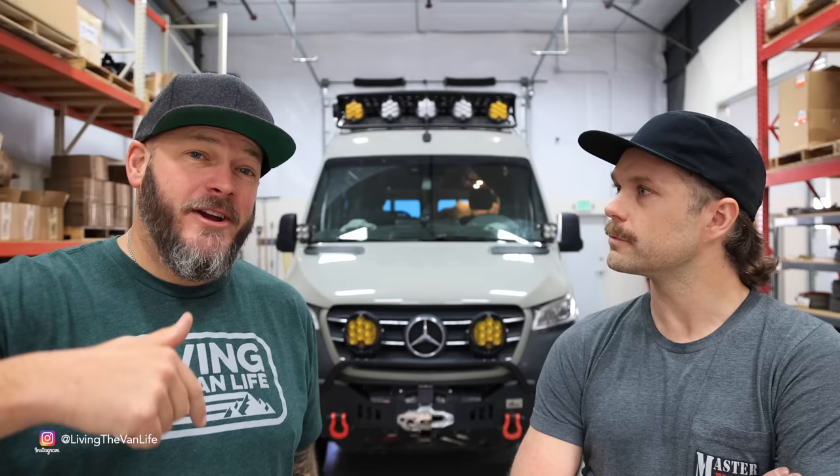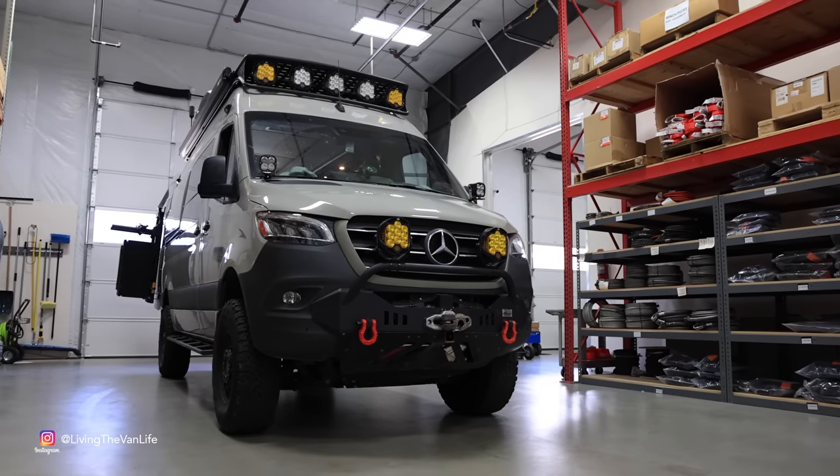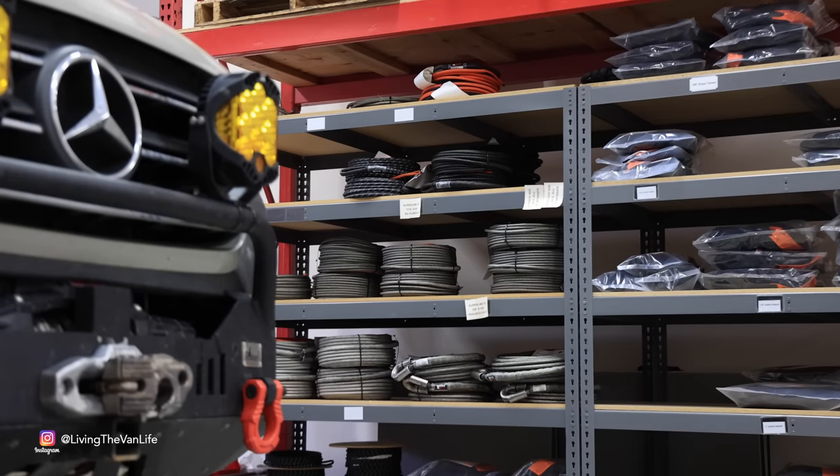All right guys, here we are at the Master Pull shop — this is where all the magic happens. This is Victor. Victor, tell us a little bit about yourself and Master Pull. My name is Victor. I was basically born into Master Pull as my dad started the company back in 1996. We've been a vehicle recovery equipment company since the start.